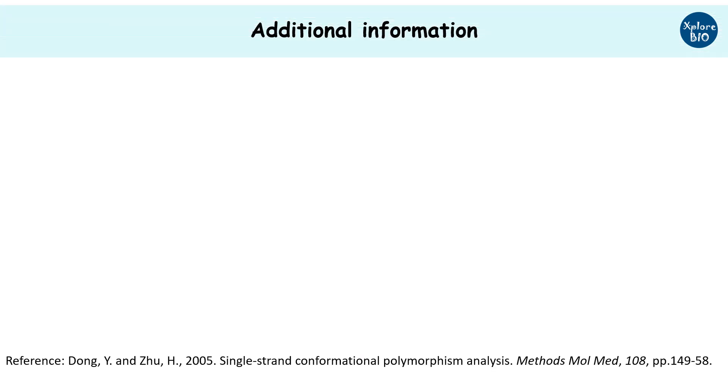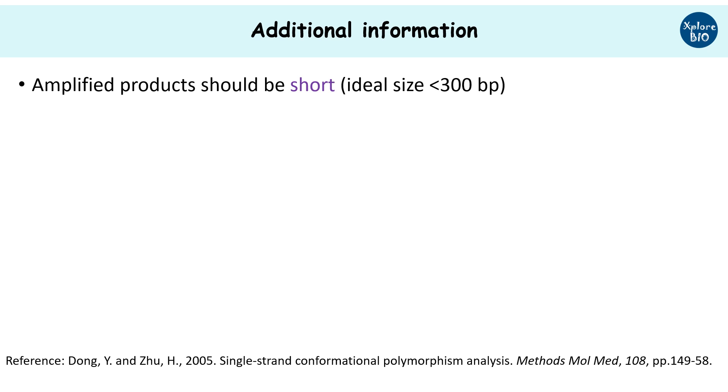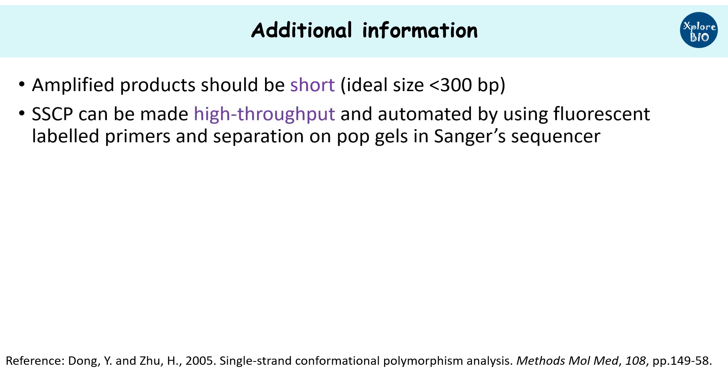For better results, the amplified product should be less than 300 base pairs. If you want to do a high-throughput study, fluorescent primers are used, which are separated on a capillary gel in a Sanger sequencer.